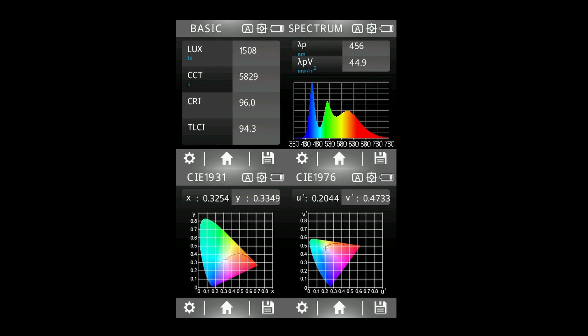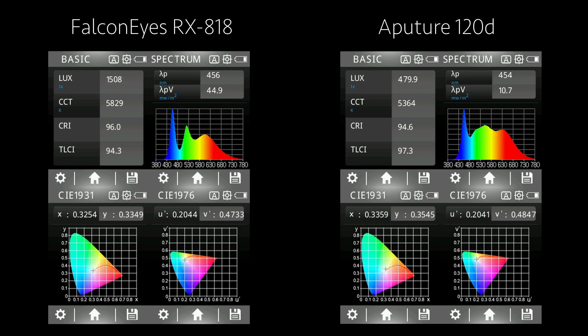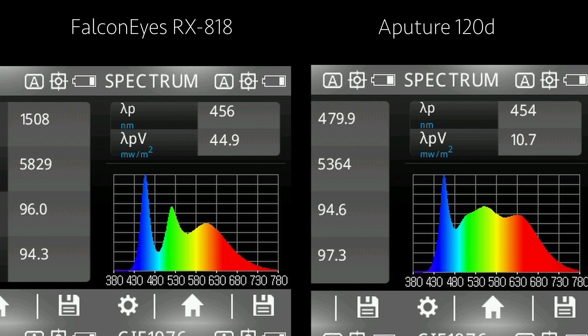Compared to a similarly priced option, the Aputure 120D with a softbox and grid measured from 1 meter away behind that softbox and grid, the RX-818 was 3 times brighter. One thing to pay attention to though is the spectral graph. Even though we're seeing great numbers from both lights, the 120D still renders color better — the graph is much smoother and you can observe a green spike in the RX-818.